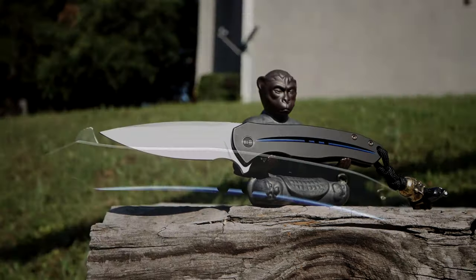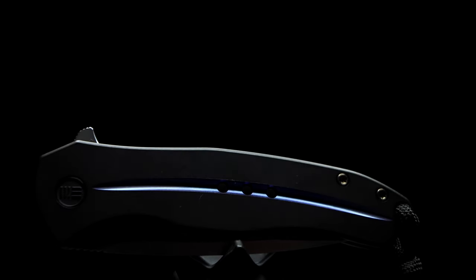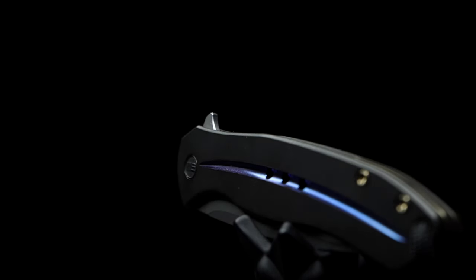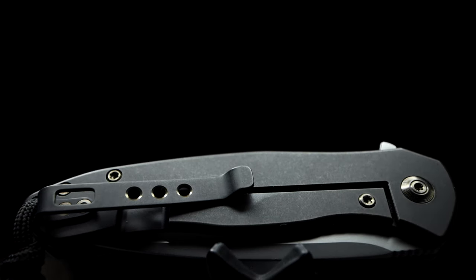I must admit, it checks off all the modern knife bells and whistle boxes with extra perk points to spare. The titanium frame feels great, not too slick, and the groove lining the mid area of the handle is not sharp on the edges, unlike the bothersome groove on the Statera, which is quite annoying. All the bronze hardware looks good with matching color grade. The fit and finish is all there.